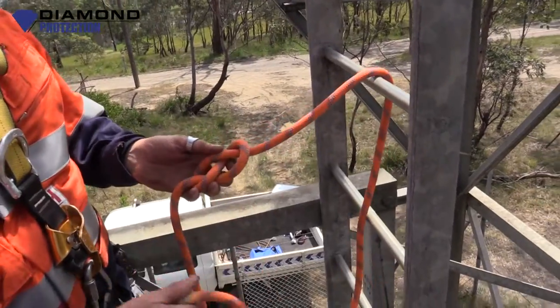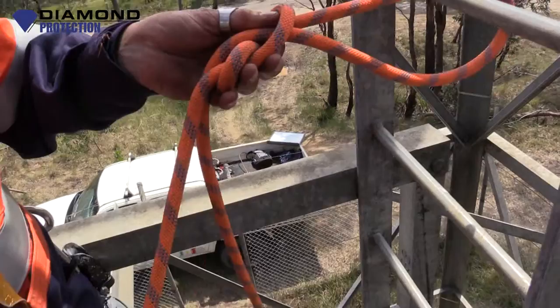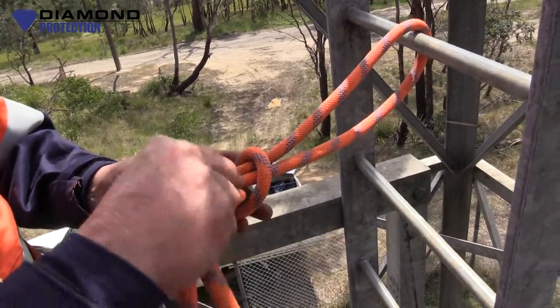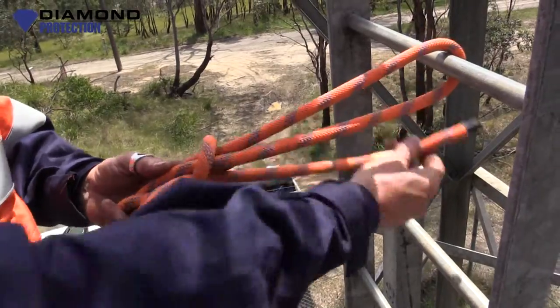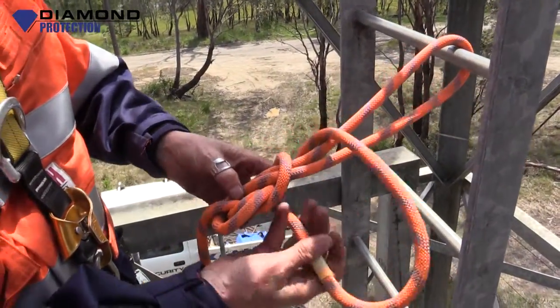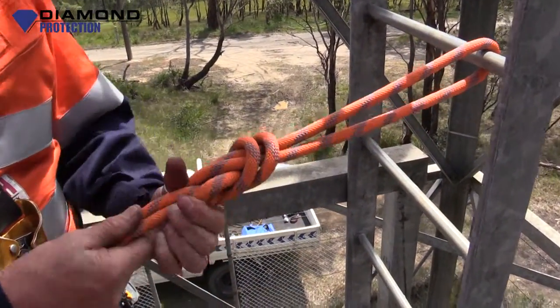We'll put the rope back through itself. Take the tag end, back through the hole — just following the line of the rope. Back over the rope, and then back through the hole again. Figure of eight, threaded.